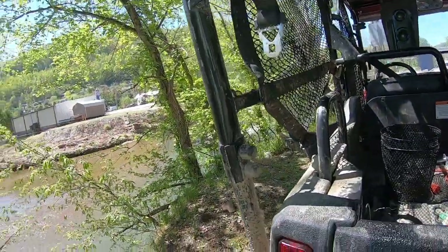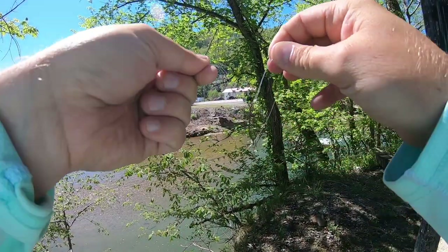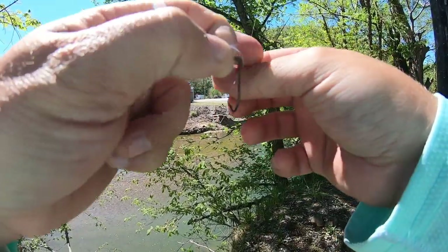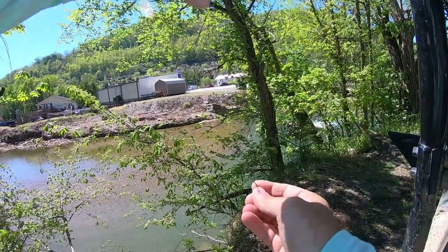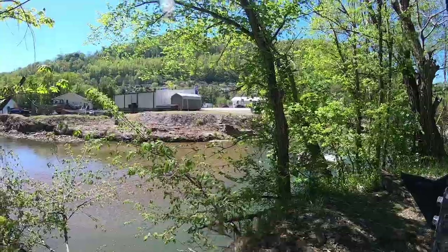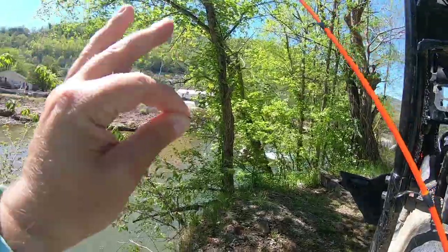Let me show you how to get rigged up. I start with a small bait holder hook and do my palomar knot. That's it - just a hook, no sinker. We're going weightless with light pound test - I think this is six pound test monofilament.